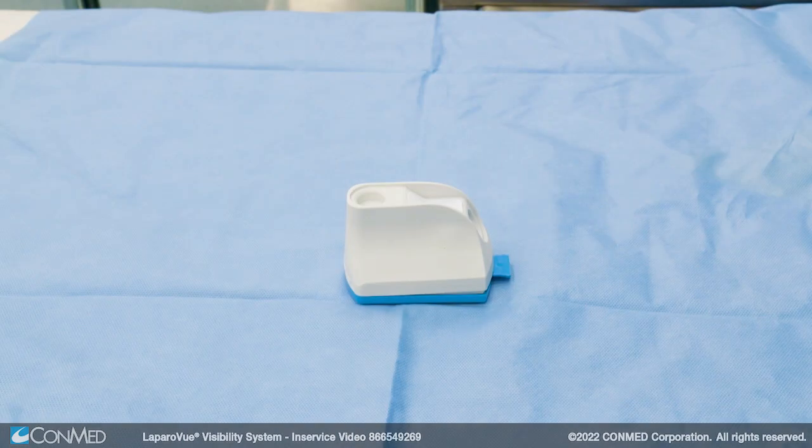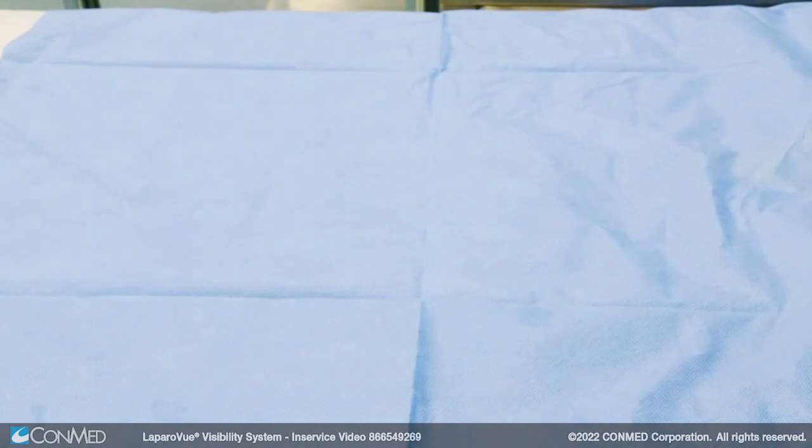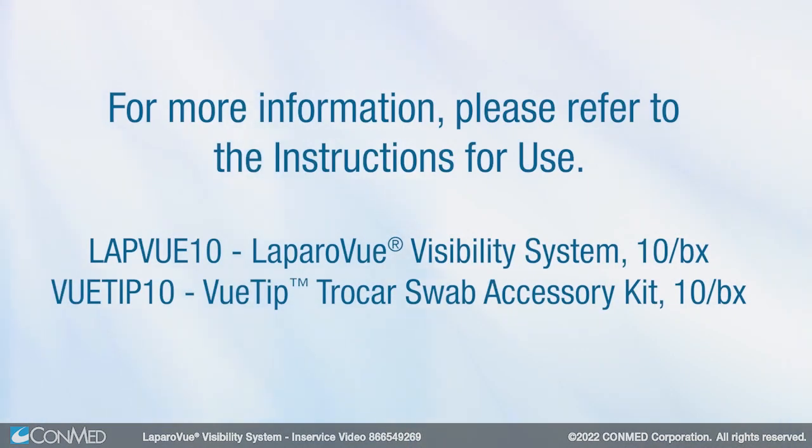After the case, the unit should be disposed. Batteries can easily be separated from the unit by removing the top housing and then the internal plastic housing. For more information, please refer to the instructions for use.